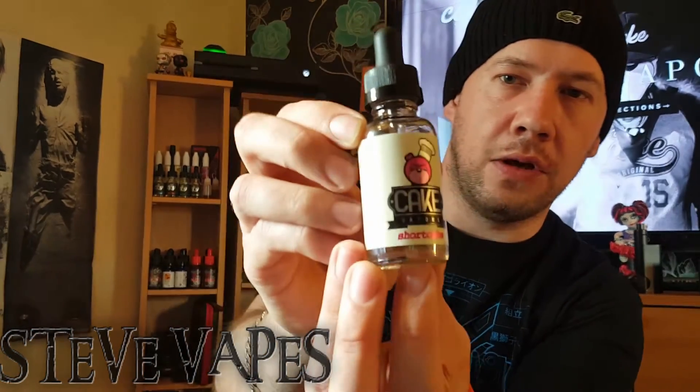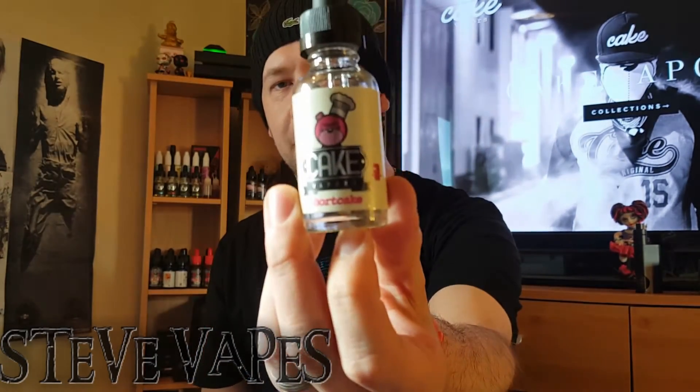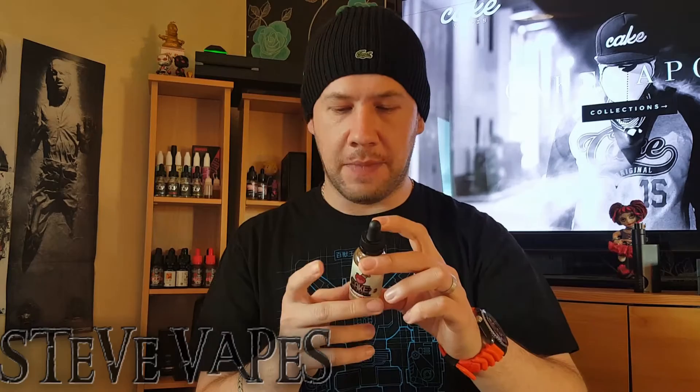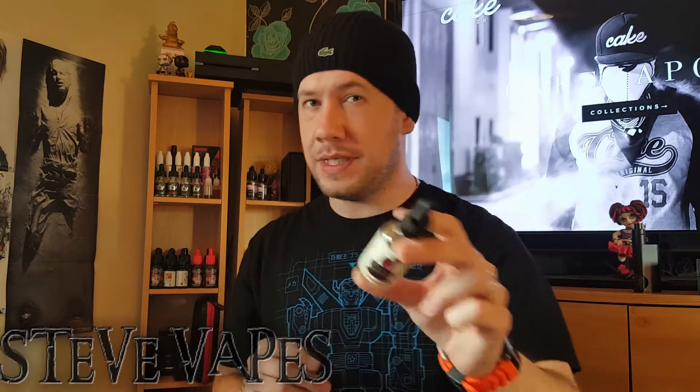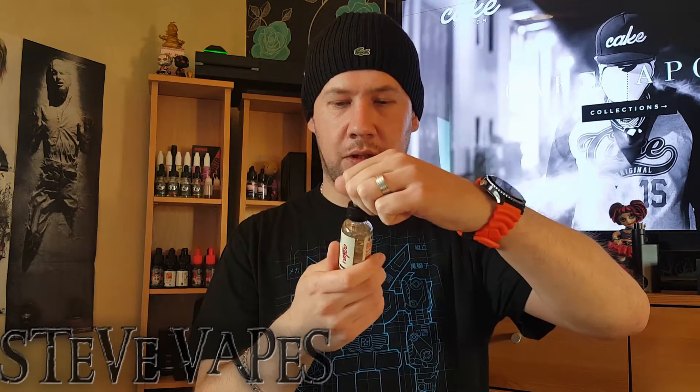You can see the little cake logo on there — a real angry teddy chef — looks pretty nice. Usual warnings on the side. This is a 3 milligram nicotine and I believe it's an 80/20 mix. It's a lovely design — let's have a vape and speak about the flavor.